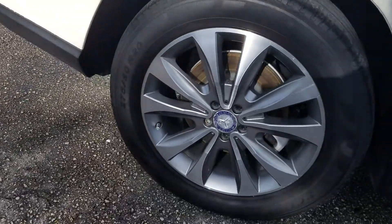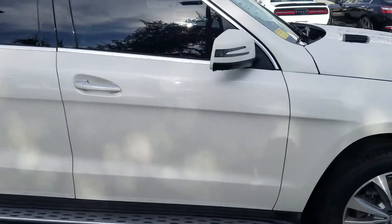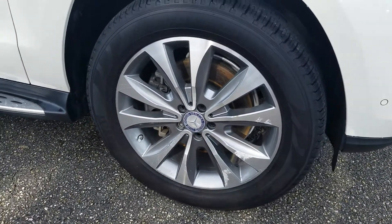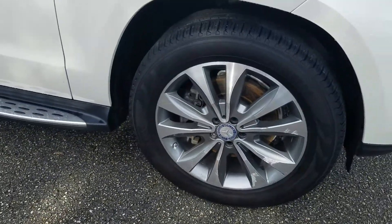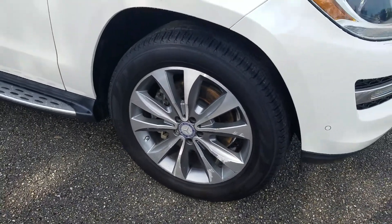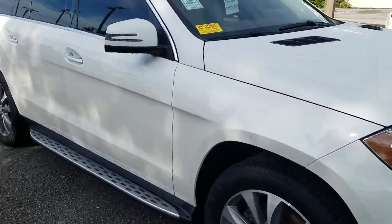Another close-up of the wheel there — looks real good. There is a little scuff on this one wheel, as you can see. Easy to fix; we have someone that can do it. It only runs about $150 to get the wheel refinished. All other three wheels look good.